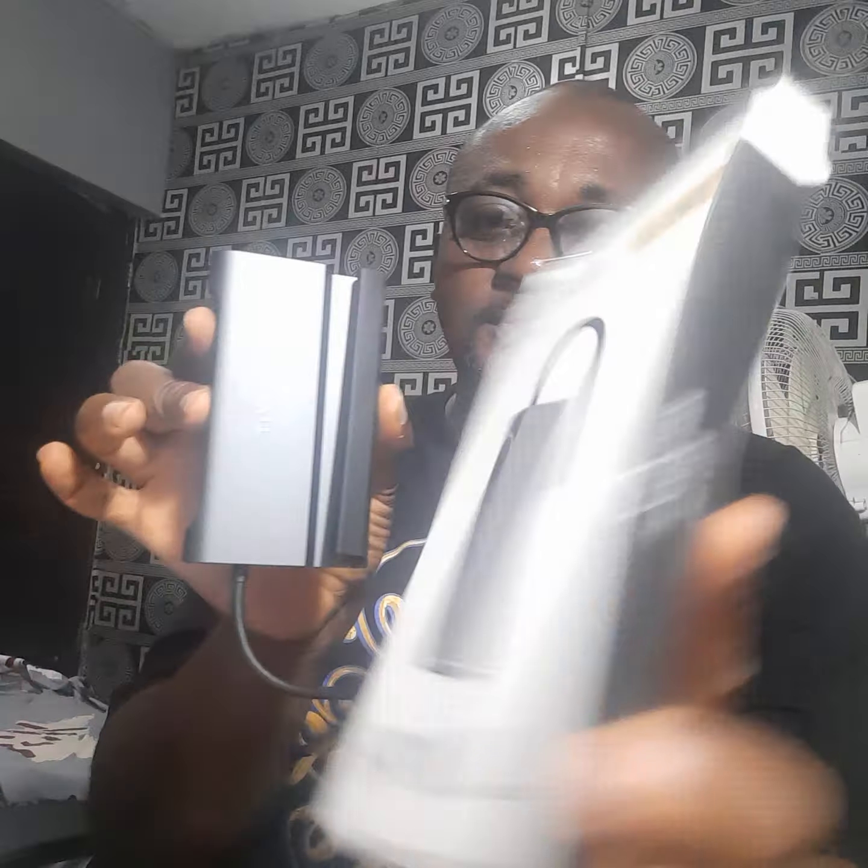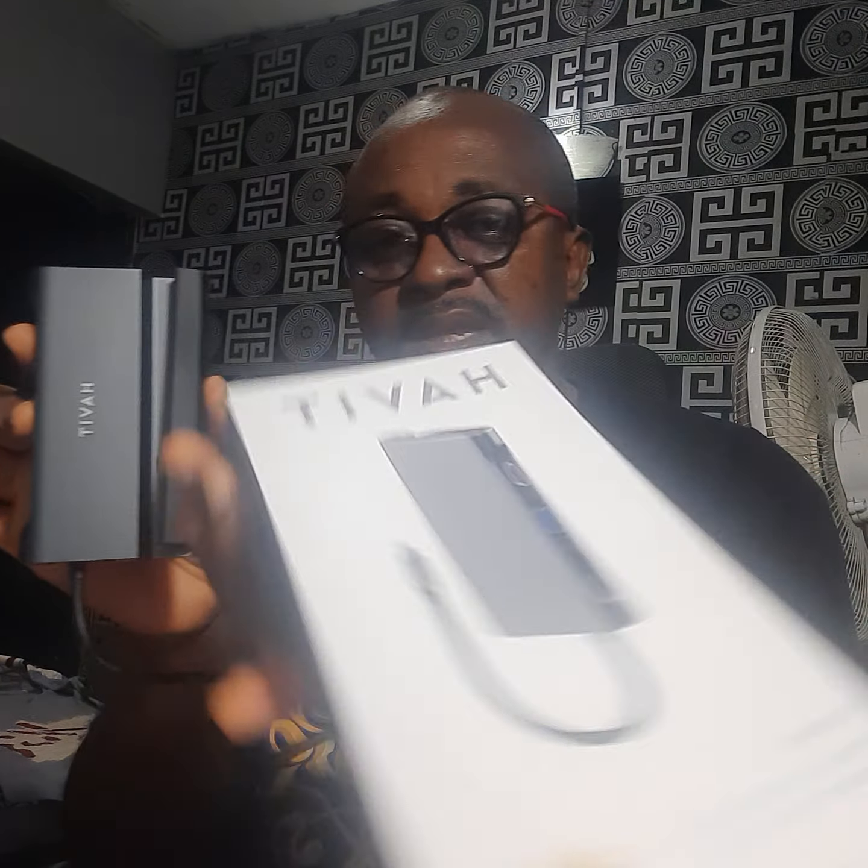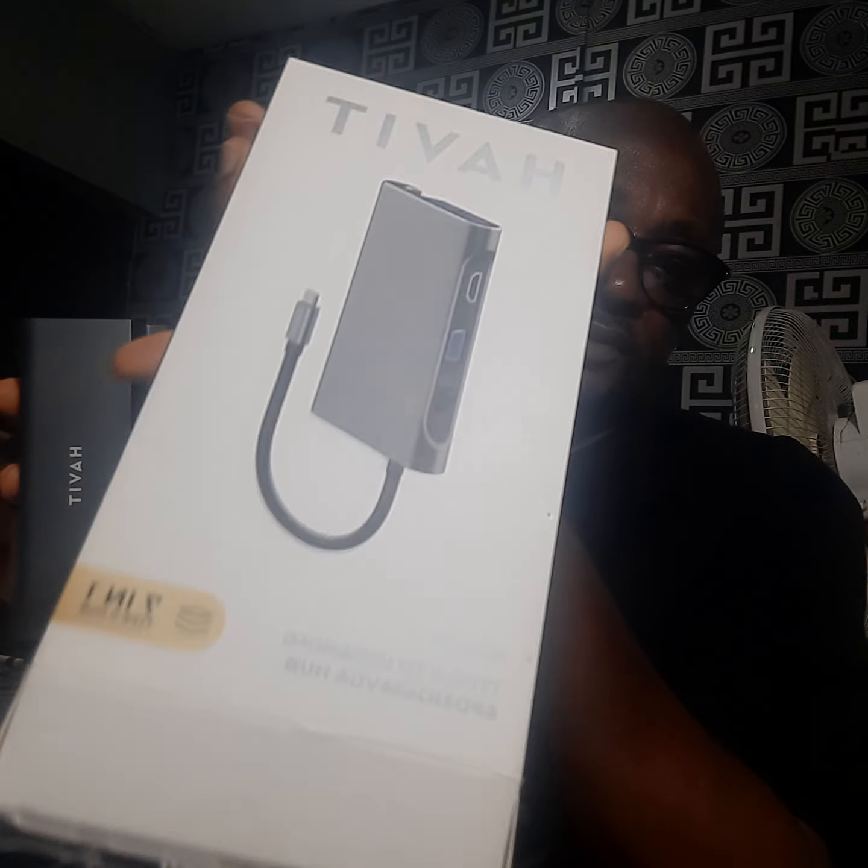Hello, welcome back to Have It Nayuda channel. Recently I posted this product on my WhatsApp status and some people started asking me what it is for. So because of that I decided to make a video about it, to tell you about the product and how you can use it and what you can use it for.